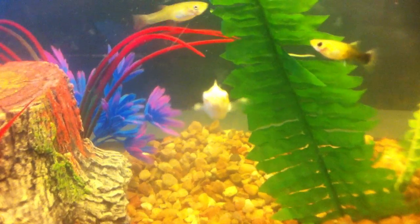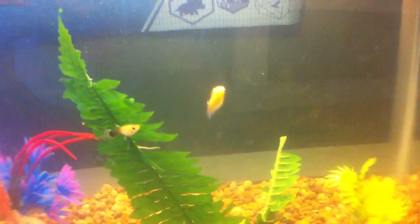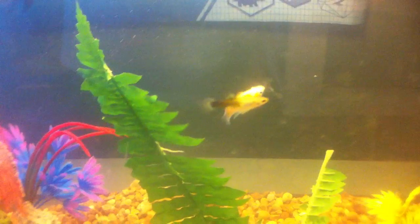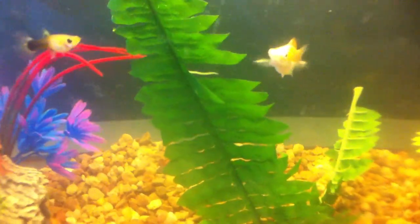I'll start off with this molly. I'll get it to move. It's a yellow molly, and it's more of a golden color. There's just a glare right now. So yeah, that's him.